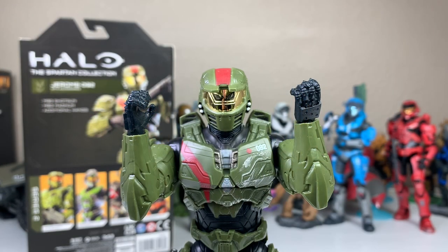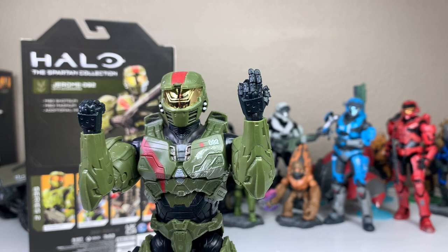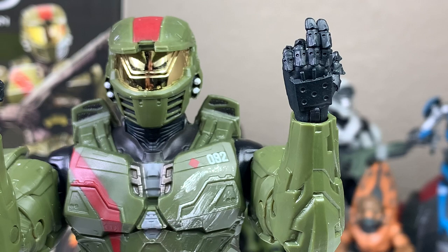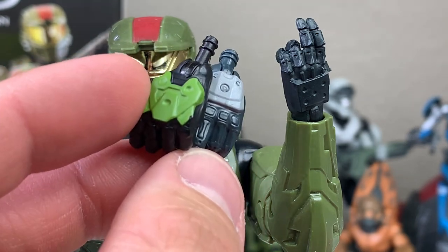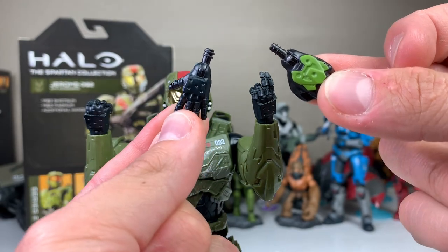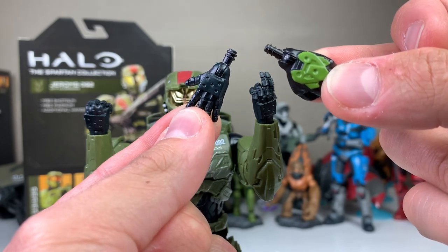With every Spartan Collection figure, they are generous enough to send five additional hands. The hands that came on Jerome are the weapon-holding hands. Then we have the open palm hands, the closed fist hands, and the command or directional hand. Jerome's hands have some differences compared to Emile's and Master Chief's hands — Jerome has more of a textured, spiky look, Emile has a smoother look, and Master Chief has that iconic pitted armor. There are also running changes in the hand peg attachments: Series 2 has shorter, thicker pegs with two ribs, while Series 1 had longer, thinner two-ribbed pegs.